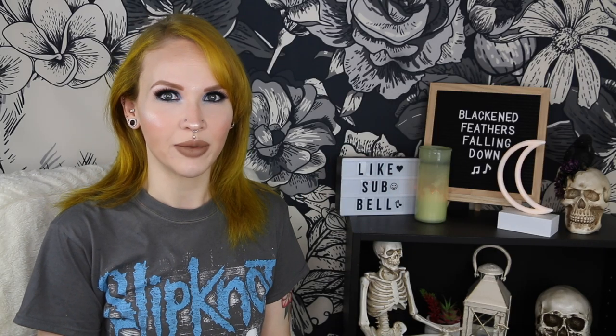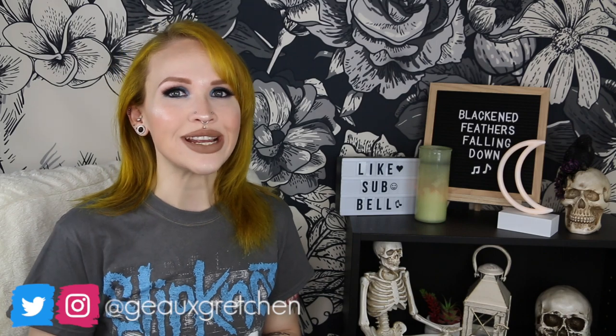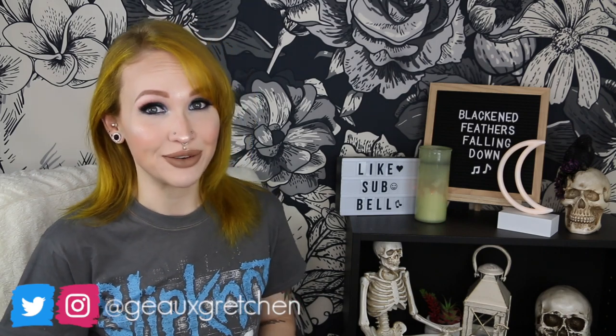Hey guys, it's Gretchen, welcome back to my channel. There is one piece of jewelry in the piercing world that is the bane of everyone's existence. If you say segment ring you can get out — except please watch the rest of this video — and that piece of jewelry is a captive bead ring.